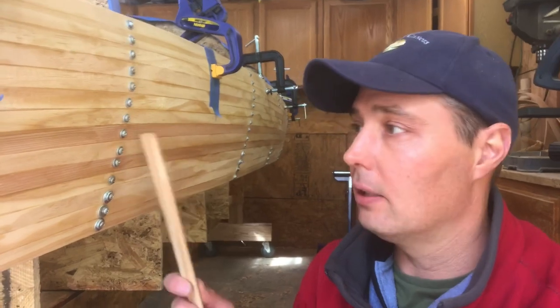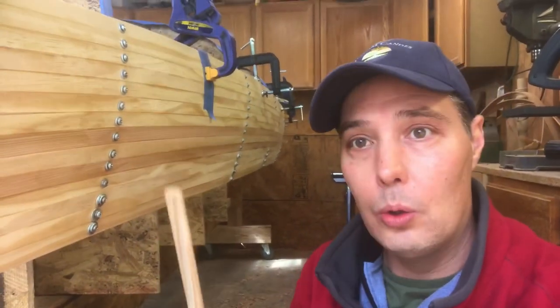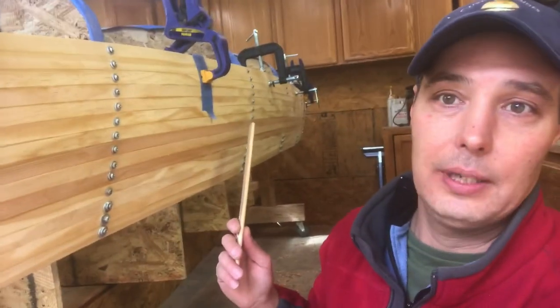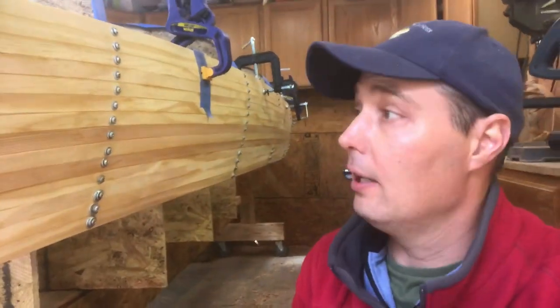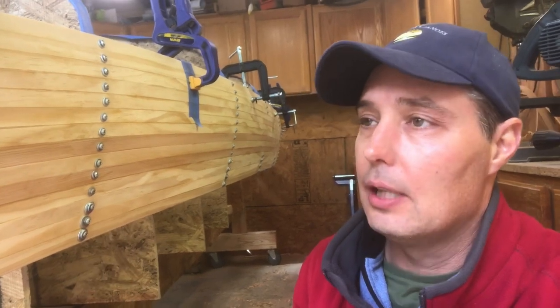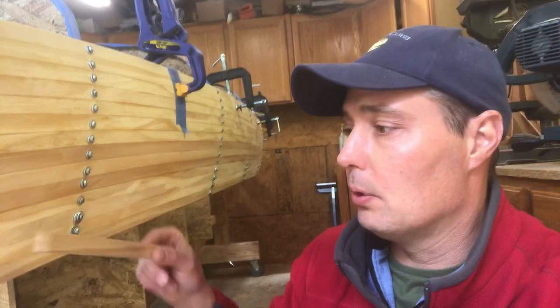The method I came up with using screws — I like it because of the visual at the end. I'll be pulling all the screws out and then filling all the holes. Down the whole boat it has a nice detail to it that I like, and I'll be showing you how to fill those in later. So you can either screw it to the ribs or staple to the ribs.